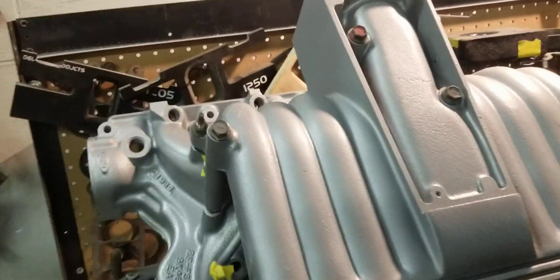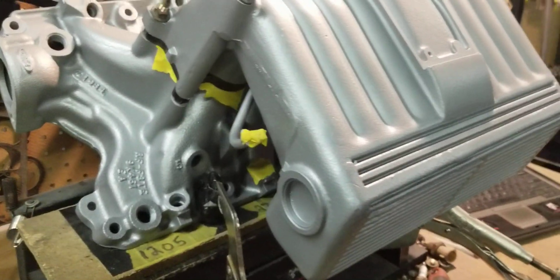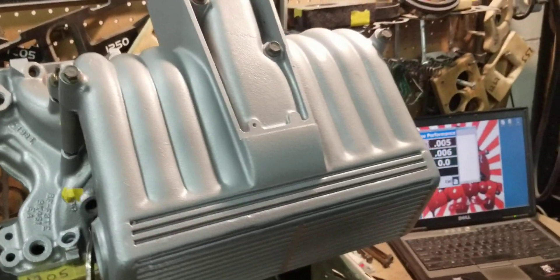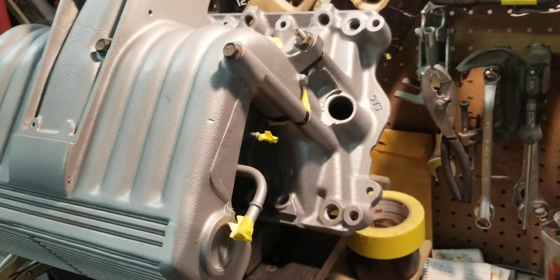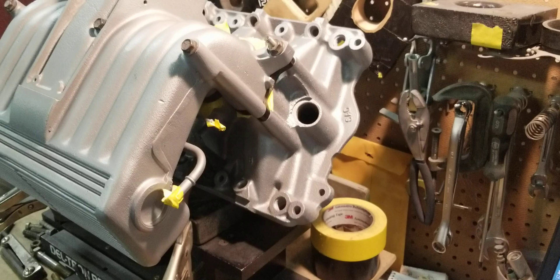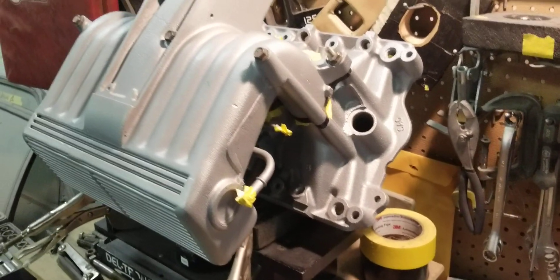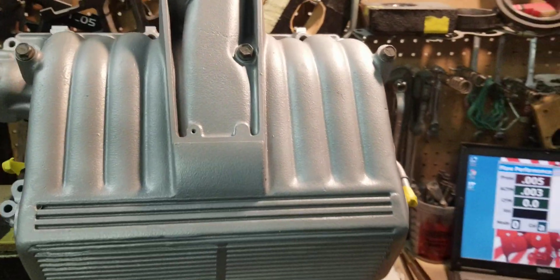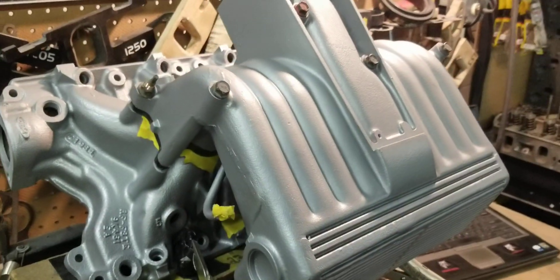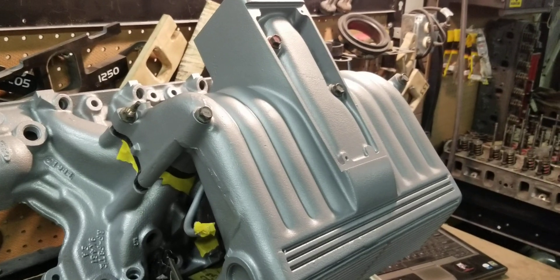So this short runner is around 300 CFM without the plate and around 287 with the plate. Overall, when we do the rest of these runners, they're going to average out to about 300 to 310 CFM per runner, which is great for this setup. Like the video — liking is free. Subscribe and share the video so others can see, and we'll see you guys at the track.